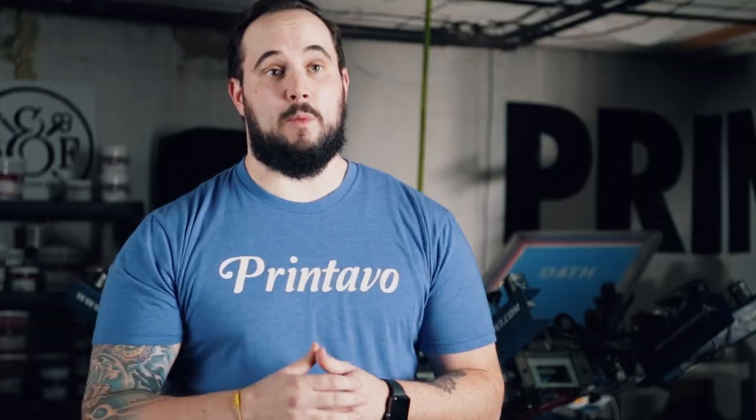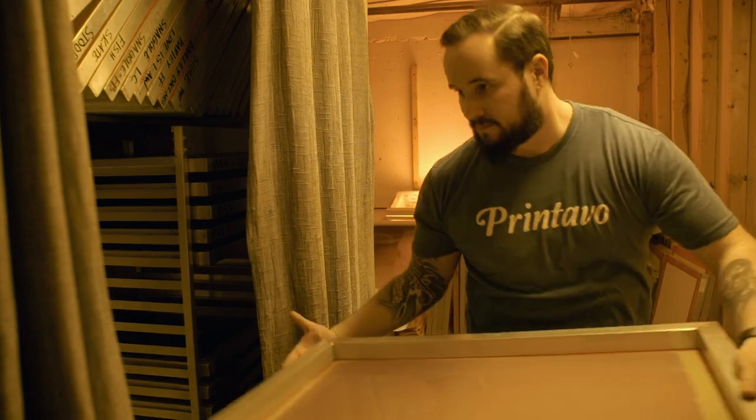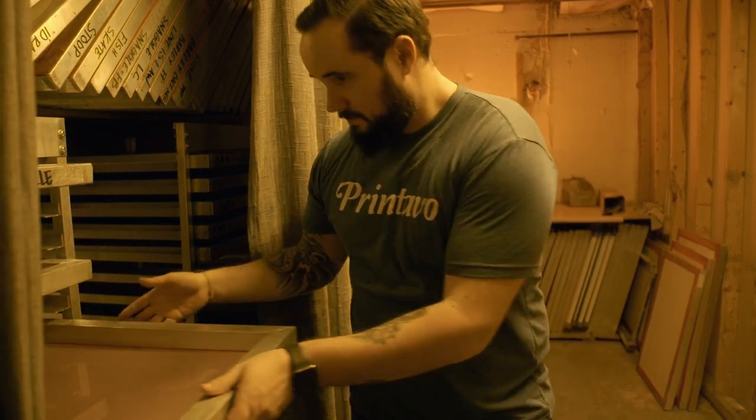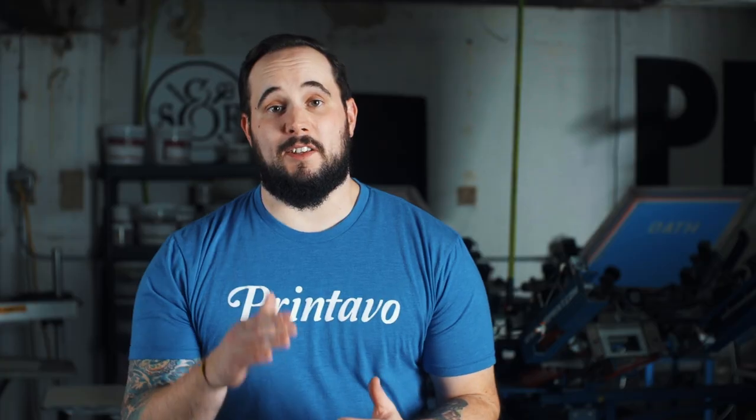People ask me how long a screen should take to dry — it's going to depend on the variables and how much control you have. Here at our dry box, we can have a screen coated and ready to be exposed within about 15–20 minutes. After it's developed, we can vacuum off the water and put it back in the box, and within 5–10 minutes it's ready to go. You too can make a great darkroom while working on limited resources. If you have great ideas on how to make a better darkroom, please leave them in the comments below, and make sure to give us a like and follow for more videos like this.